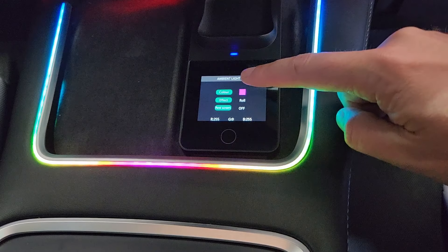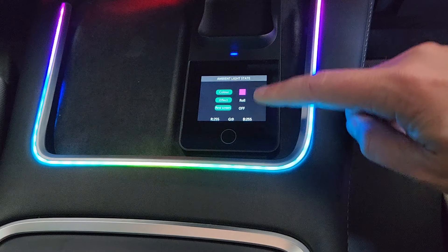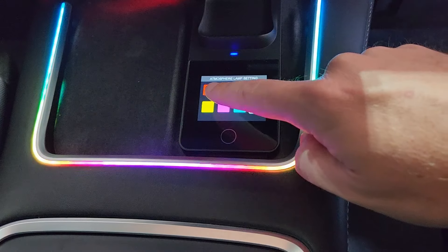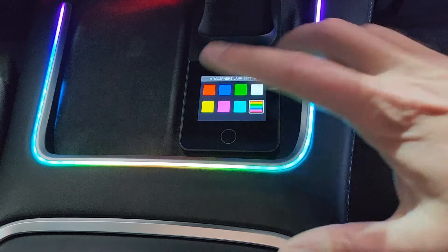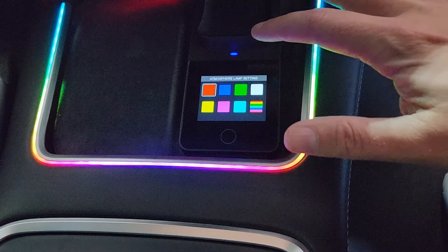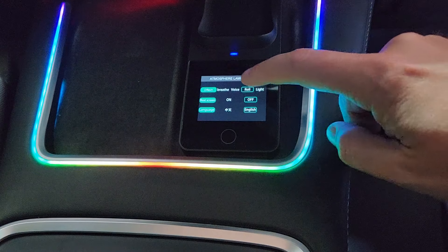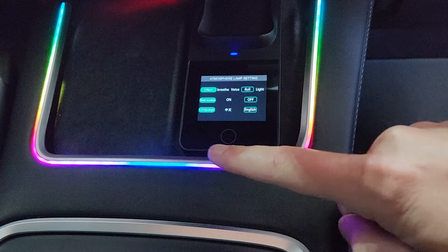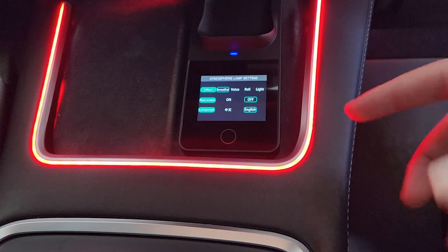This is an actual touch screen, so if I swipe to the left you can see some different options — ambient light state, the color you have it set on, the effect. Go the other way — atmosphere light lamp setting. So you can actually change the color. I obviously like red; I have a red car, so we're going to click red. What you need to do is go one more screen over and then pick your effect. It's on this rolling effect with all the different light colors. Click on breathe and it changes to red.